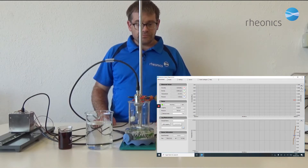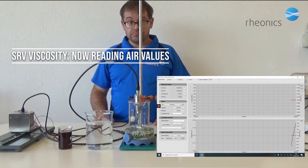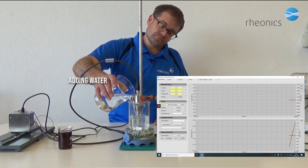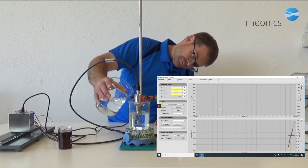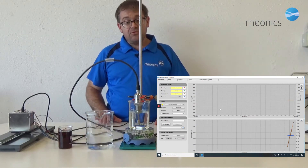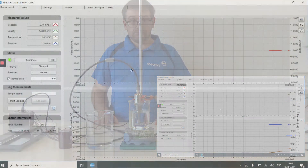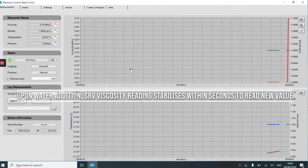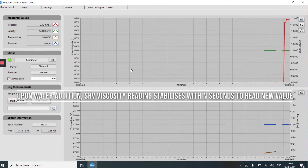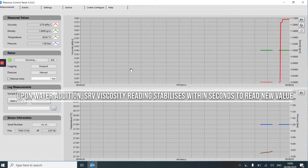It is now reading air values. Let's pour some water and wait a moment for the reading to stabilize. The viscosity reading is rising and now it has stabilized and is reading the viscosity of the water.